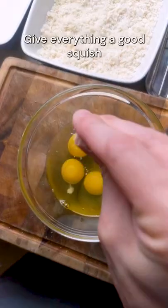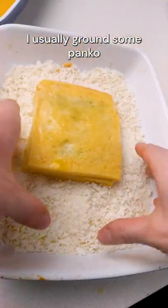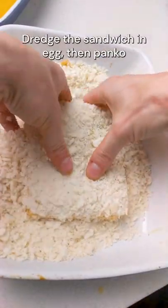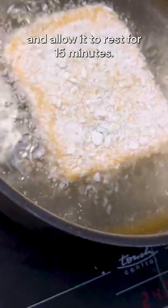Give everything a good squish and crimp down the edges. Prepare some eggs whisked with salt as well as a tray of breadcrumbs. I loosely ground some panko because I love the crunch that it brings. Dredge the sandwich in egg, then panko, and allow it to rest for 15 minutes.